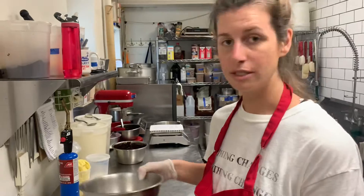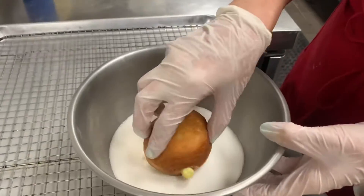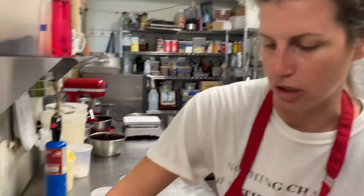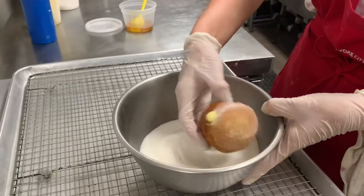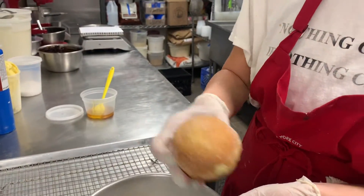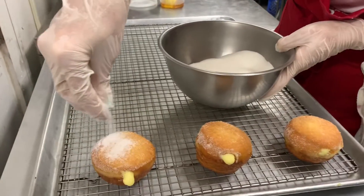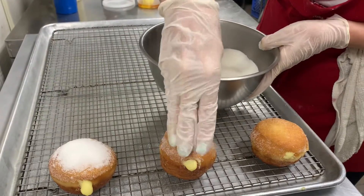Next we have our bowl of sugar. We're going to dip the donut directly into the top so the top is coated with sugar. Then we're going to sprinkle a little bit extra on, just so we get that nice caramelized layer of toasted sugar.